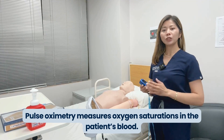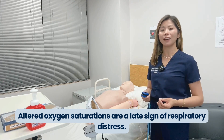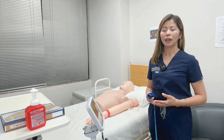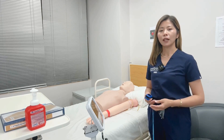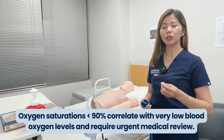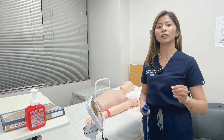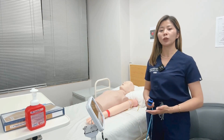Pulse oximetry measures oxygen saturation in the patient's blood. Altered oxygen saturations are a late sign of respiratory distress — initially the body will try to compensate for hypoxia by increasing the rate and depth of respirations. By the time oxygen saturations are decreasing, the patient is usually very compromised. Normal oxygen saturations are 97 to 100% on room air. Oxygen saturations below 90% correlate with very low blood oxygen levels and require urgent medical review. If your patient's oxygen saturations are low, you will usually notice other signs of shortness of breath, such as increased respiratory rate and effort.